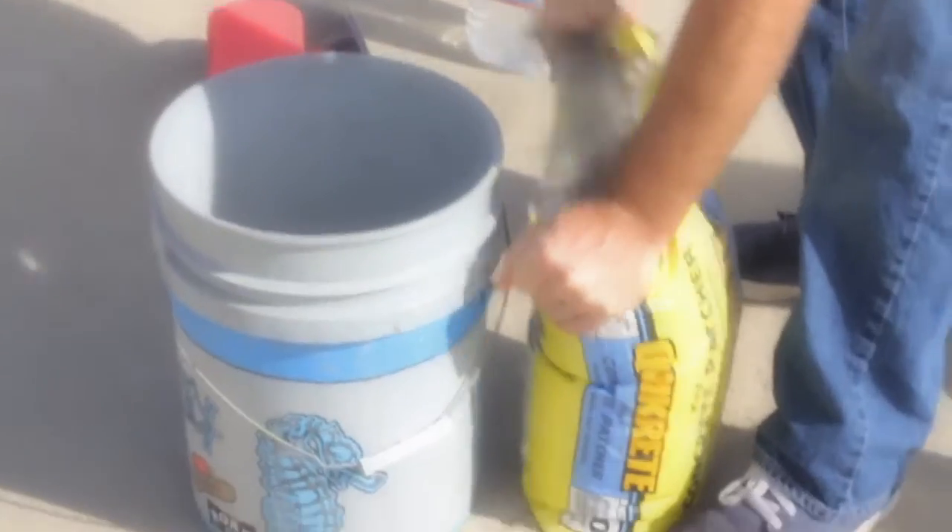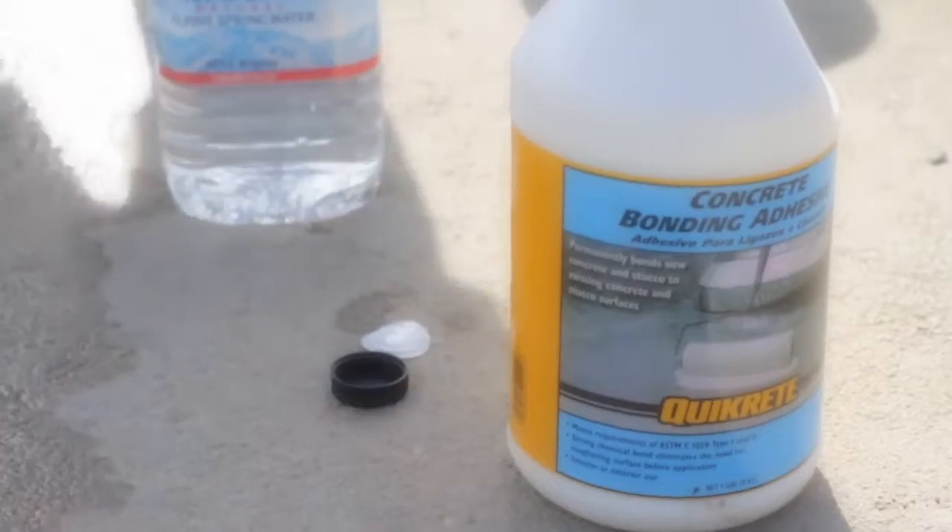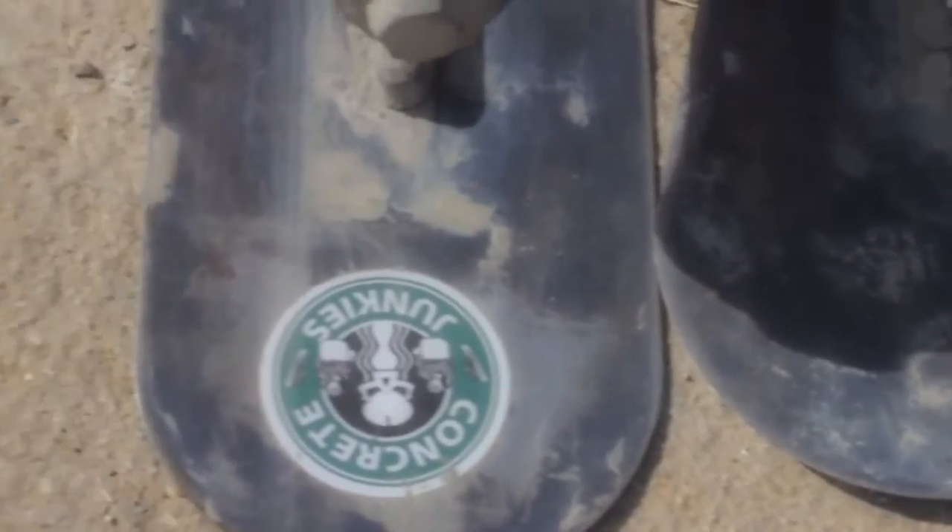I like to use a concrete vinyl patcher — it's a big bag, don't get the little bucket, it goes nowhere. You need a big bag like 40 pounds. You also need concrete glue, water, and a finishing trowel like a pool trowel with the round sides, and a broom.